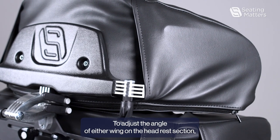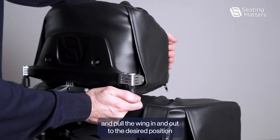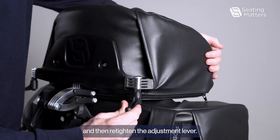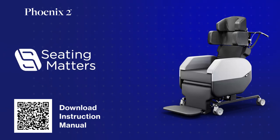To adjust the angle of either wing on the headrest section, we loosen this adjustment lever and pull the wing in and out to the desired position, then re-tighten the adjustment lever. Let's go back to the back of the headrest section.